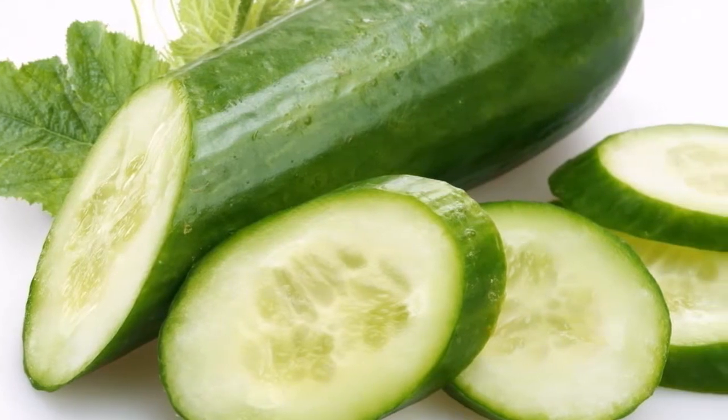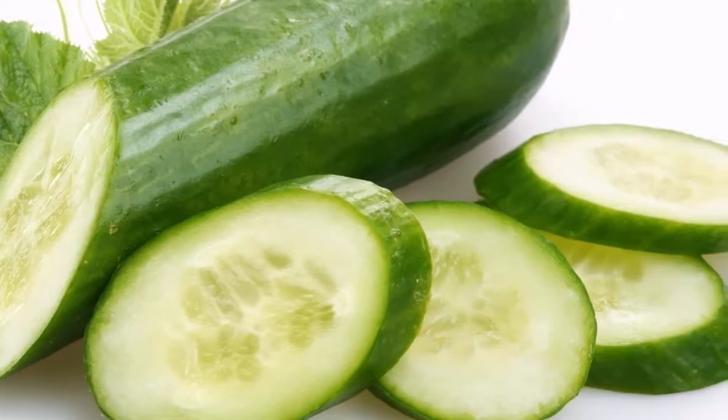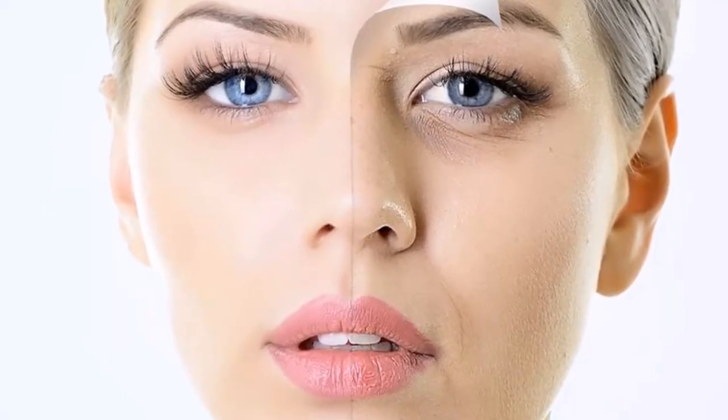Just put the potato and cucumber in a blender and blend until you get a smooth and even mix. For application, apply the mixture with gentle circular movements on the face, leave for 25 minutes, and wash the face with plenty of water.